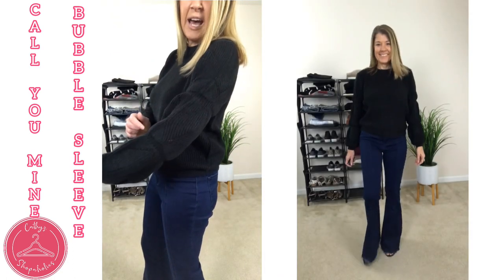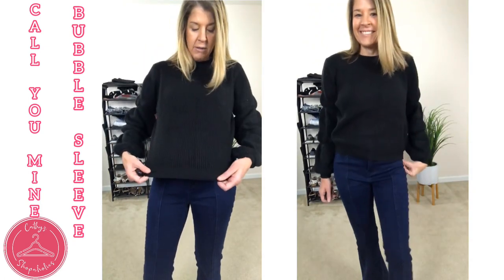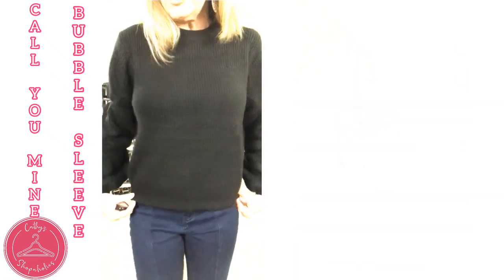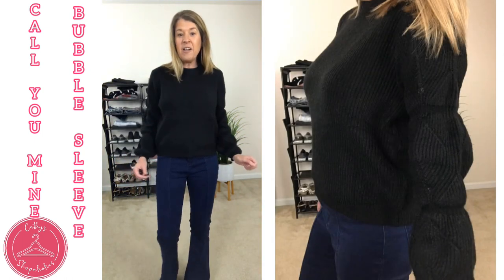There are also some designs in black on both sleeves, which is absolutely gorgeous. Other than that, in the front it is more plain with some stripes going down that are in the material. Very, very cute and very stylish.